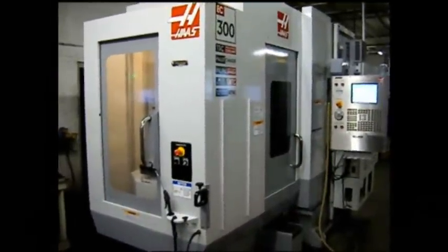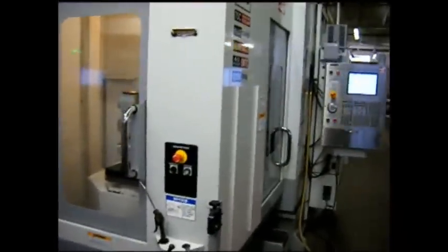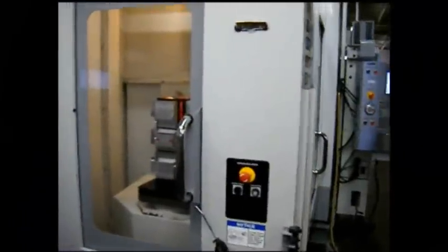This machine was built in June of 2006. The machine is in impeccable shape — a great buy, very low hours.